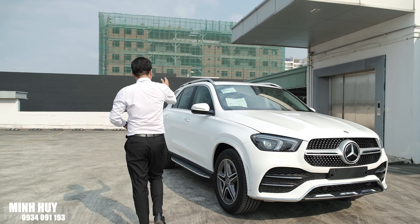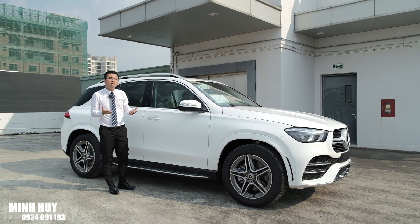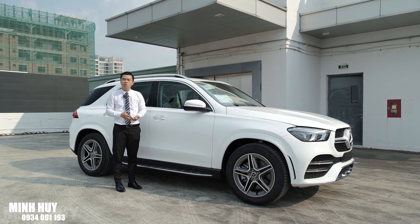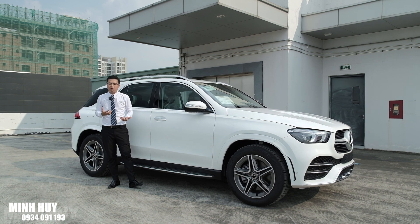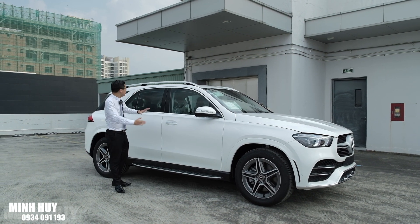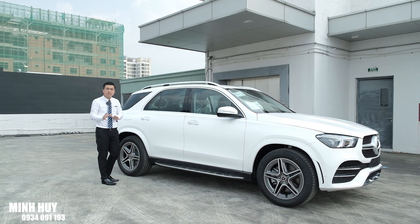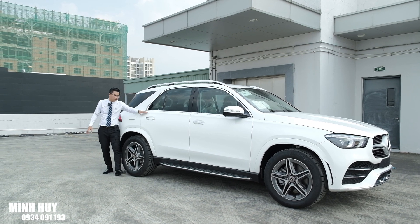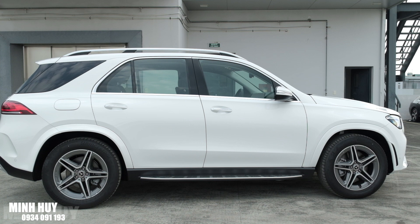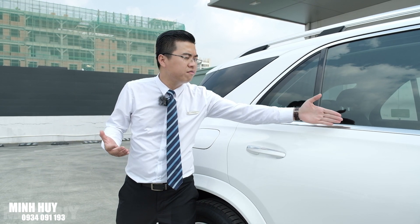Chúng ta tiến sang phần thân xe. Mình thấy thiết kế rất trường xe - chiều dài tổng thể của chiếc xe này lên đến 4.950mm. Phía trên phiên bản này còn có GLS 450 cũng 7 chỗ, cũng nhập Mỹ nhưng sẽ dài hơn khoảng gần 3 tấc. Với những khách hàng thích xe 7 chỗ gầm cao mà không quá to thì chiếc này rất hợp lý - không quá to, không quá nhỏ, vừa để vận hành đường xa lẫn trong nội thành. Dọc thân xe có 2 đường gân dập nổi làm phần thân trông rất cứng cáp. Tay nắm cửa được mạ chrome và tích hợp Keyless Go, cùng với đường viền chrome quanh ô kính cửa sổ.